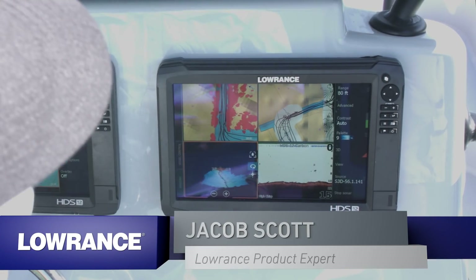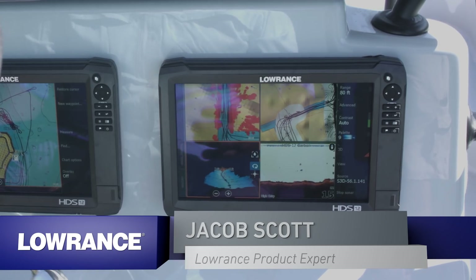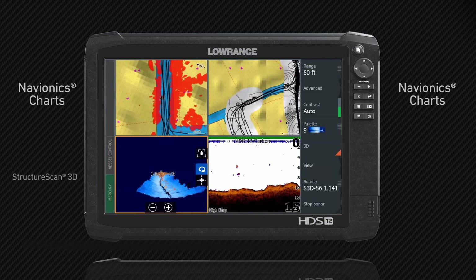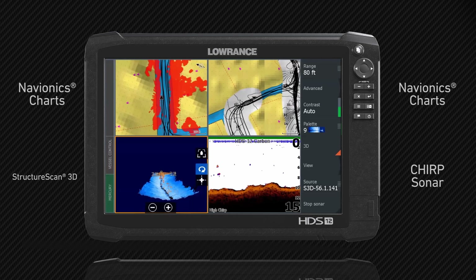Hey guys, we're out here in the beautiful Florida Keys to show you the new power of our HDS Carbon units. As you can see, I'm running a four-panel split on this unit. I've got two Navionics charts up, I've got StructureScan 3D going, and I also have High CHIRP sonar.